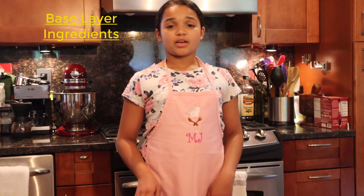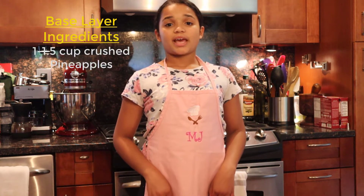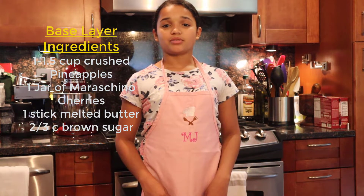For the base of your cake — which will be the top of your cake once we flip it over — you will need 1 can of crushed pineapples, maraschino cherries, 1 stick of melted unsalted butter, and 2⅓ cups of brown sugar.